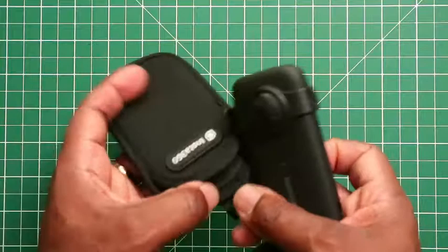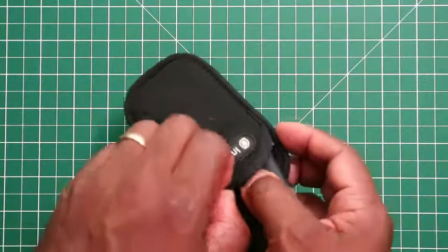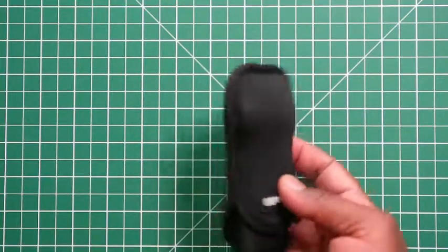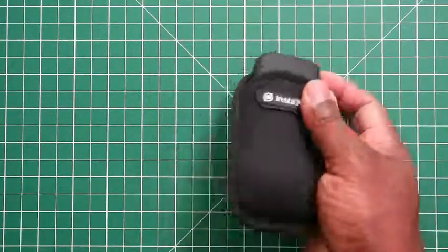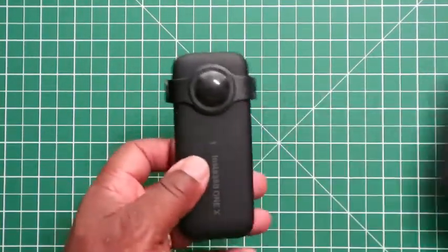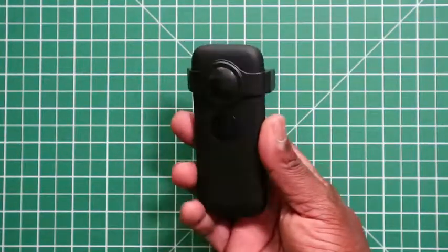To see if it fits into the case — it's a bit of a tight squeeze, but it does fit. As you can see on both sides, the lens for the Insta 360 is well protected. When you pull it out, it comes out easily as well.